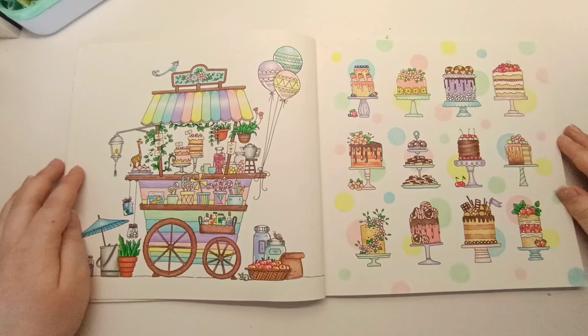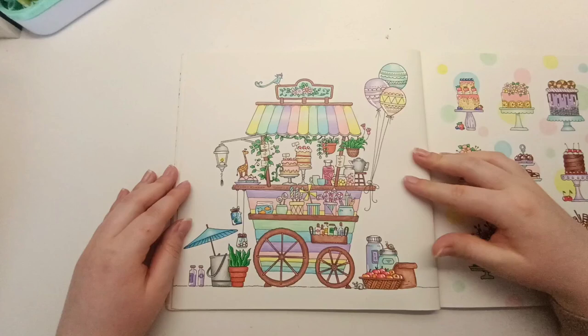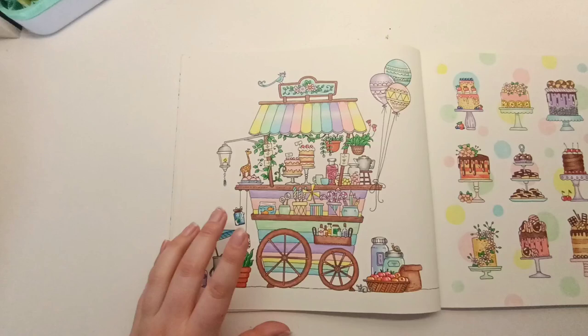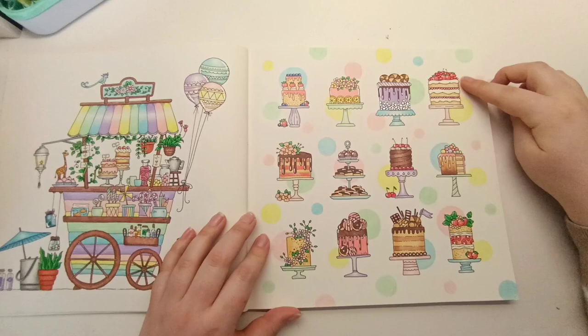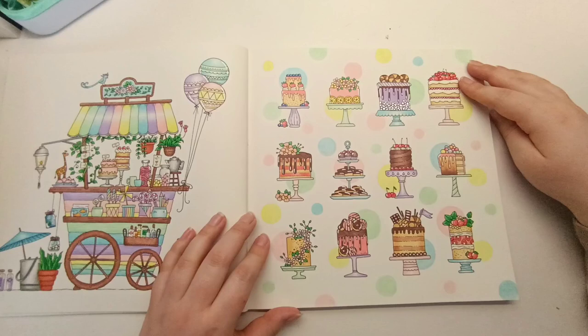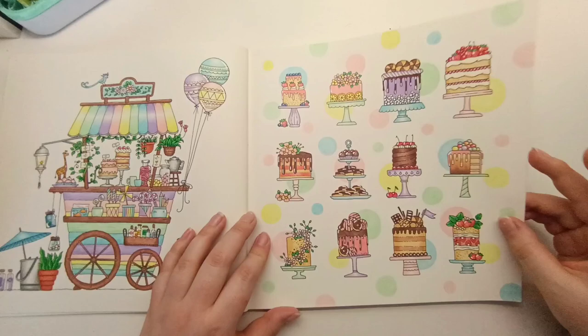I think this is one of the coloring books I have the most pages colored in. Another double page spread layout I absolutely loved — I colored the sweet treat cart first with my Bruynzeel squares in a pastel color scheme and took those colors across to the cakes. After coloring this I realized I really love coloring cakes. I thought it was missing something so I added polka dots in the background — I think it's really effective and I should do that more often.